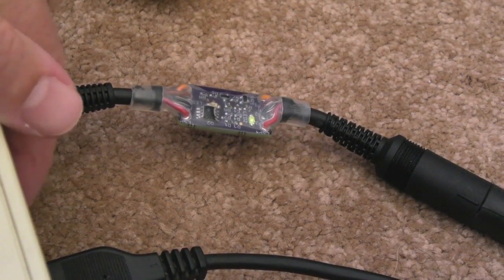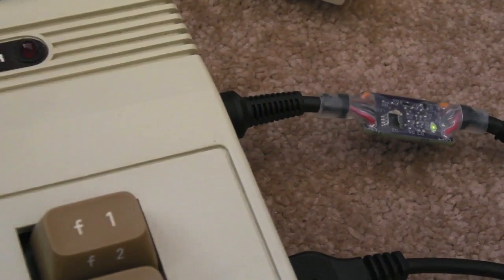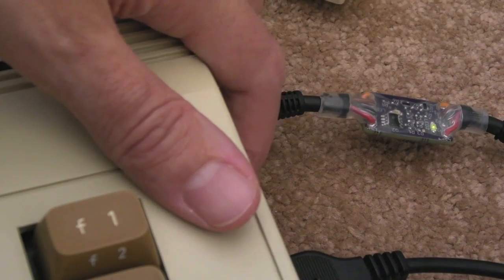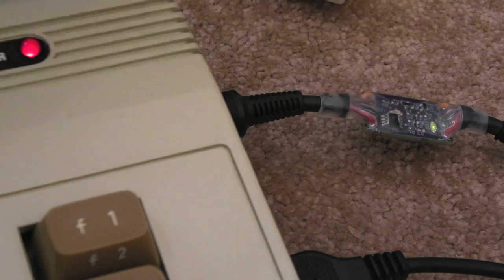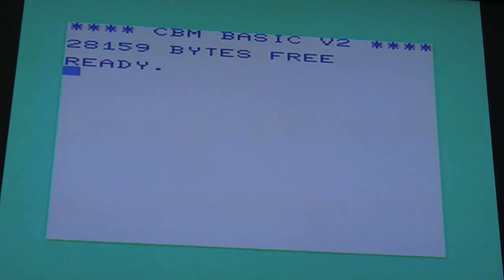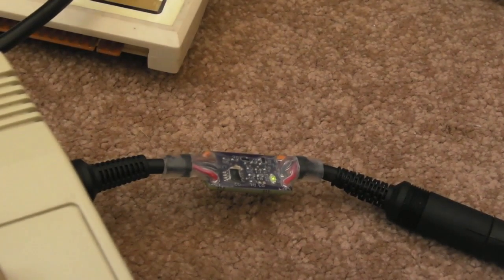If I switch the system on — I'll see if I can get the LED in shot — you can see the green LED there. Switch it on. It's okay. The red LED just flickers a tiny little bit, hardly at all, when you first switch it on. I think that's just the power spiking on the switch — that was my first thought. But as you can see, it's working. The system works fine. It's working as intended. No issues.